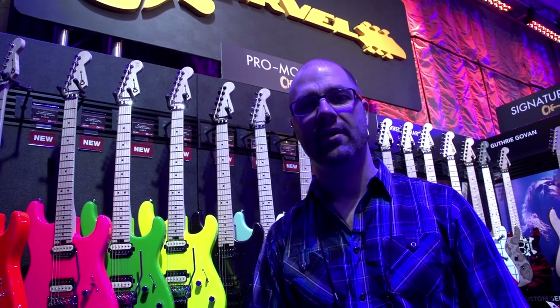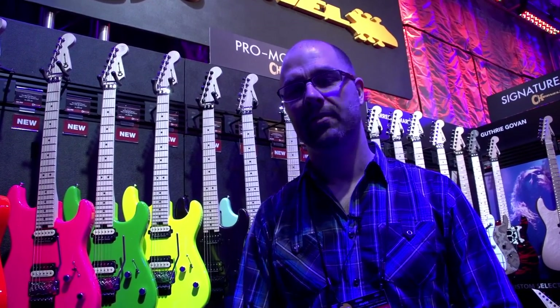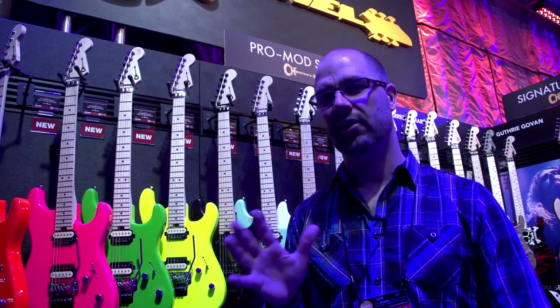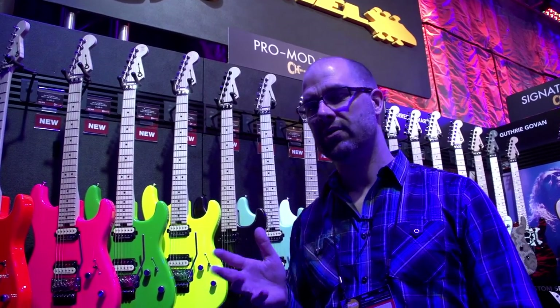This is Peter Wichers with Fender Specialty, and I'm here today to talk to you about the new Charvel line that we did this year. We're really excited about Charvel this year. We did a couple of modifications based on what we had last year.